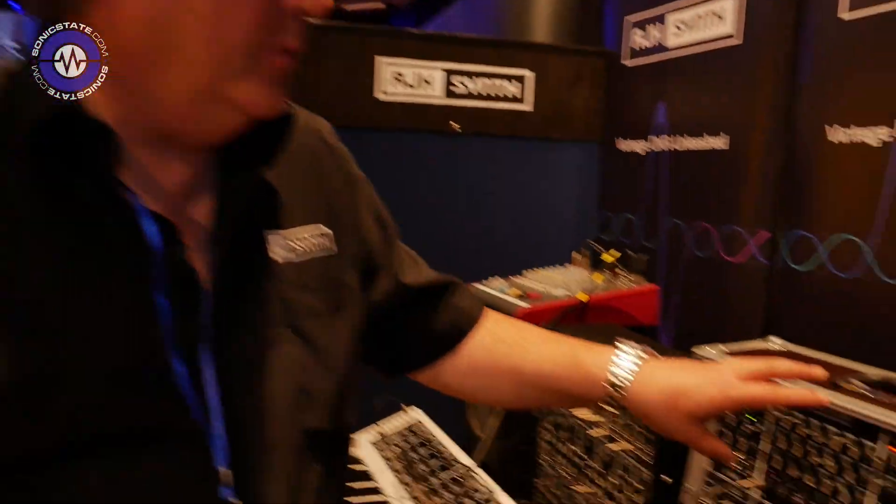Hey, AJH Synth — Alan — we always find you at these events and you've always got new stuff, right? Absolutely. I just can't help it. As you can tell, I didn't get away for any holidays this year, Nick. Been quite busy. Two brand new modules that we've got here.